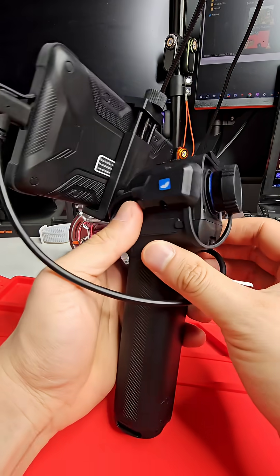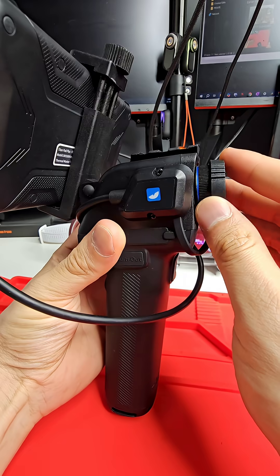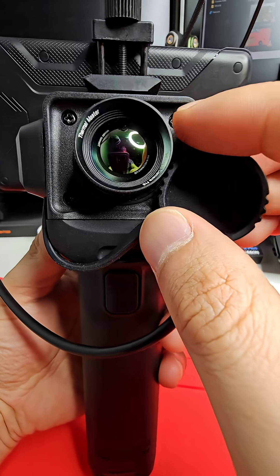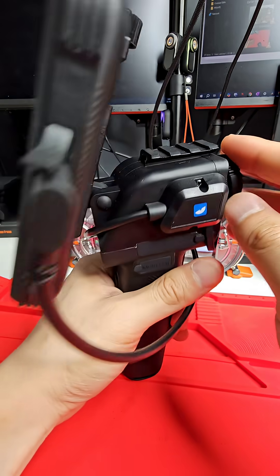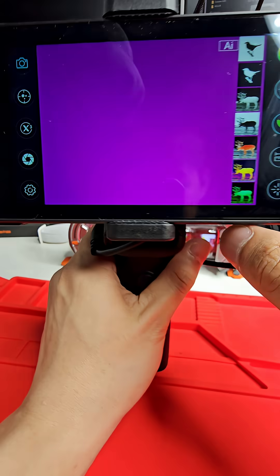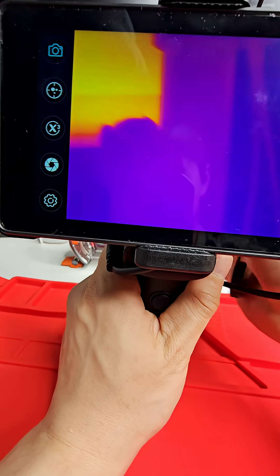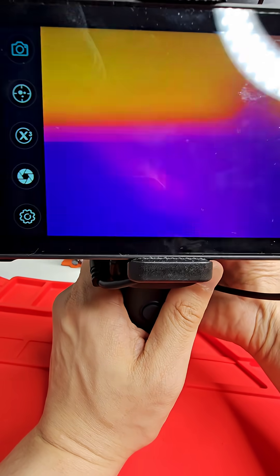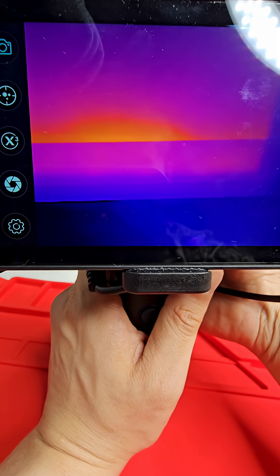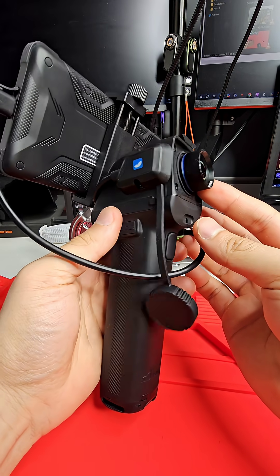This here is the Thermal Master T2 Max and it's one of the best value long-range thermal cameras that I have. It comes with an f/0.8 lens and a 20 milli-Kelvin sensor, which is amazing for long-range performance. I should take the cap off — it can even focus on stuff that's close up, up to about 30 centimeters away.